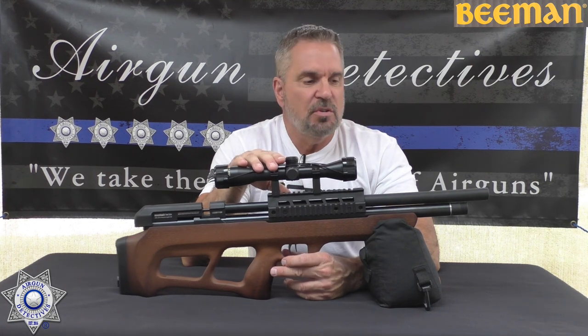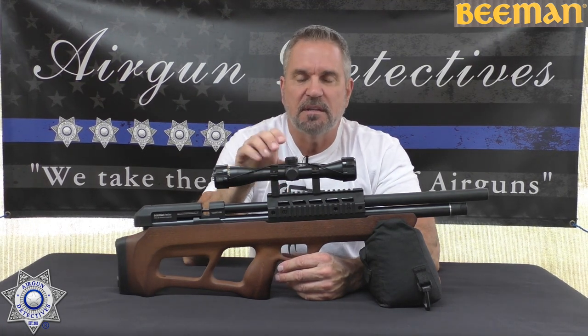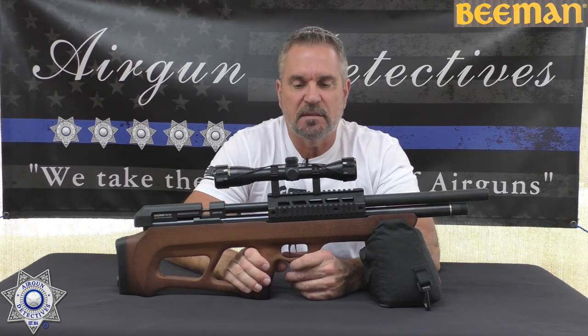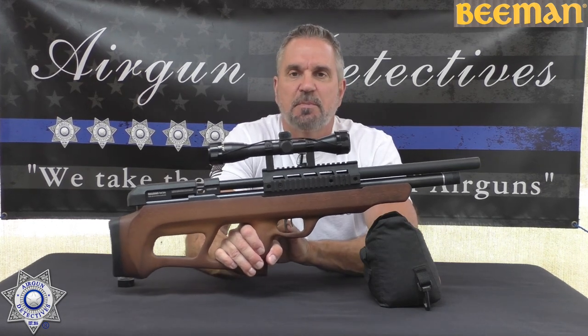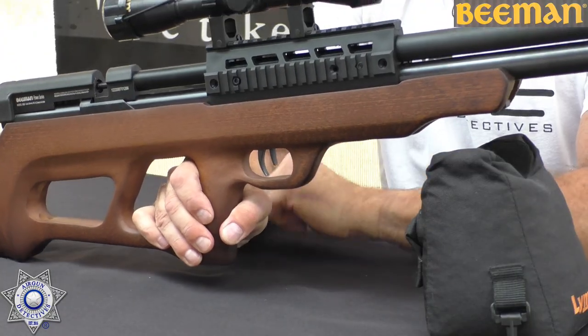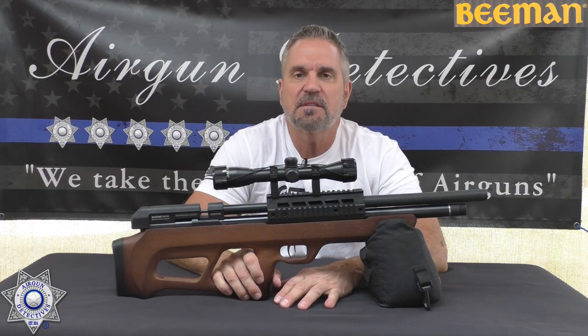They're advertising this will shoot about 780 feet per second, but like anything else we're going to test it. Keep in mind this is a non-regulated gun. It does have a two-stage adjustable trigger. I'll tell you a little later how to adjust that. Let's go out and test it, then come back and talk about it.